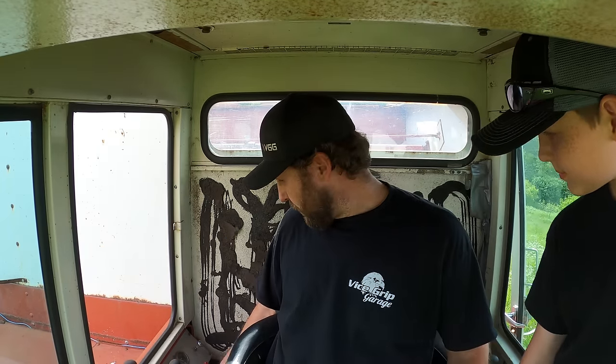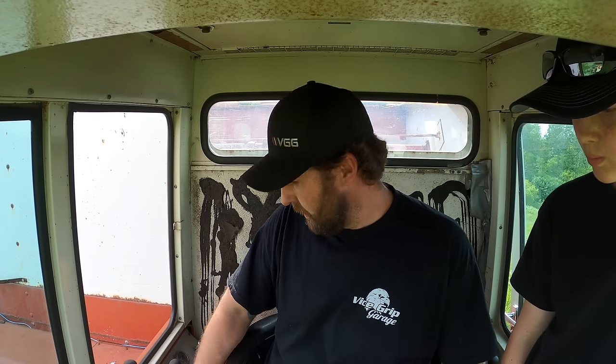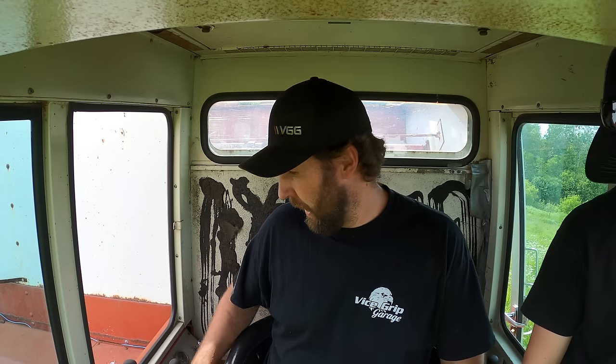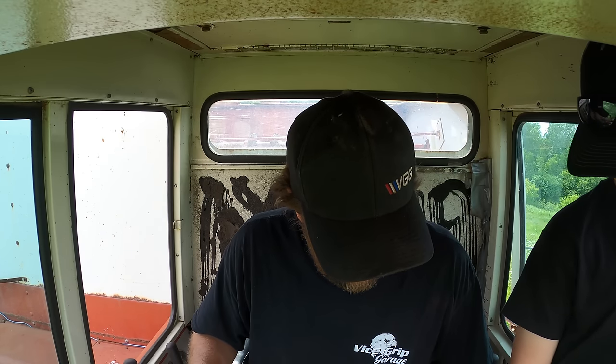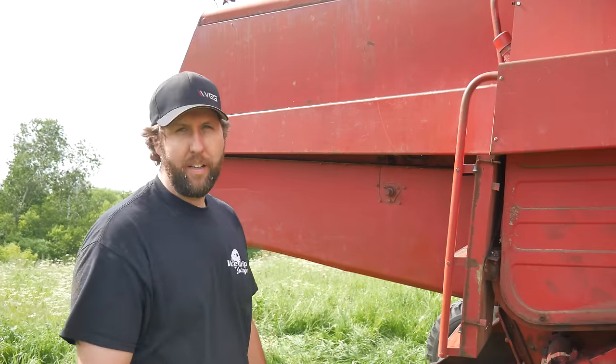Look at that — idling already! It says we've got oil pressure, it's charging, and the fuel gauge might even work. Let's give her some throttle — oh yeah! I don't know why but I just love the way this combine sounds. I think that's the green belt — yeah, that works. I think we're low on hydraulic fluid though.